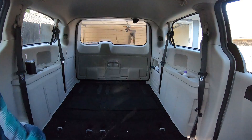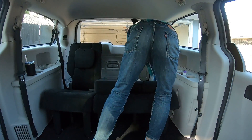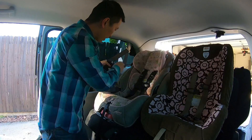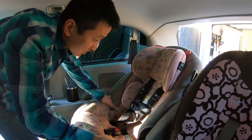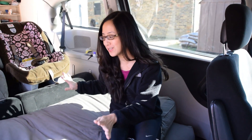Since the back seats only have one latch anchor, to install two car seats you have to utilize one of the seat belts and tighten it until the car seat is very snug. When we travel, I like to have a little bit of luxury so we use this futon mattress.